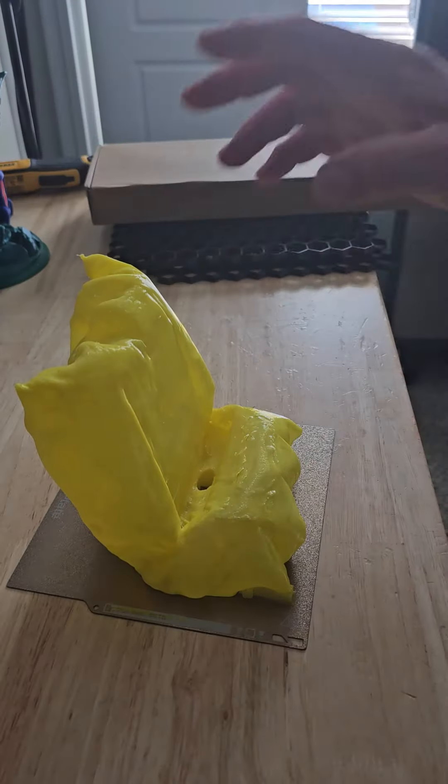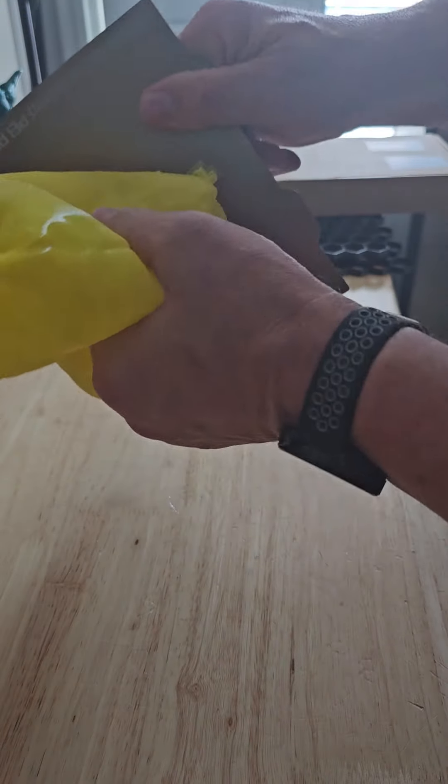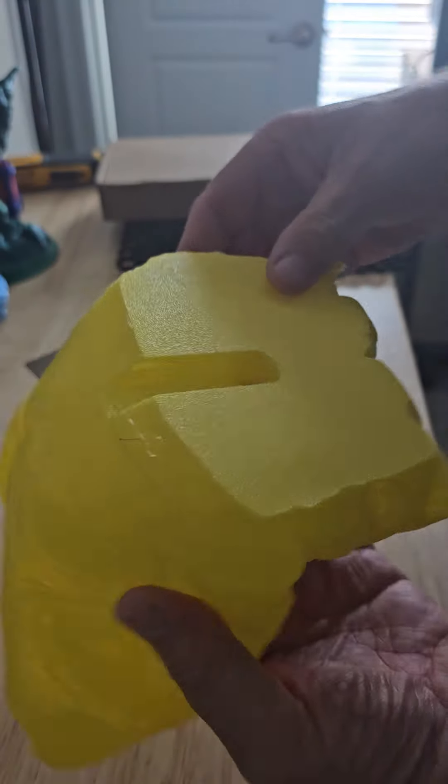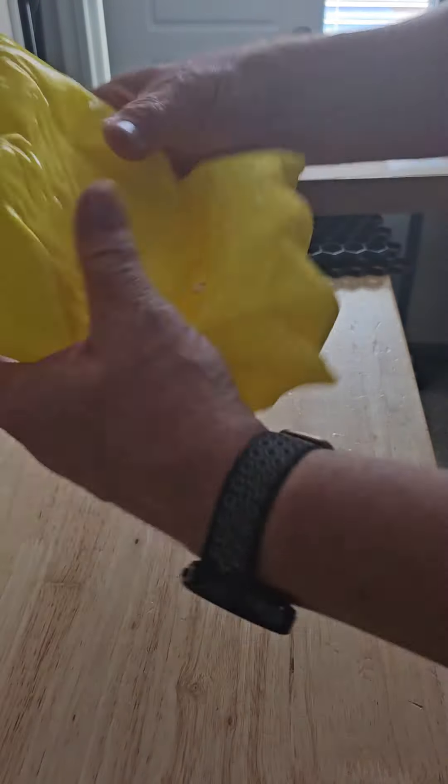It's stuck. The only problem with how I printed this is it might not have enough weight for the phone, but we'll see. Alright, so here, let's set this up. And it's super squishy.